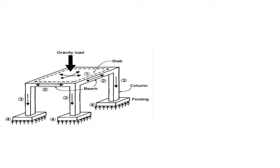In a basic structure, we have a slab where people stand. The loads are transferred first to the beam, and from this beam to the column. This column then has to transfer all this load to the soil.